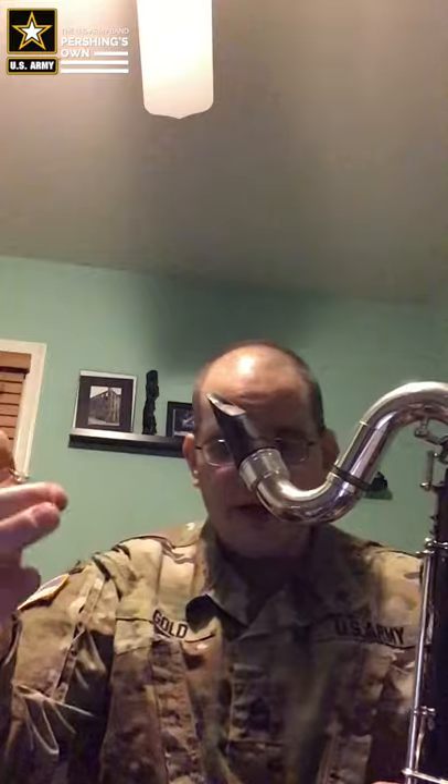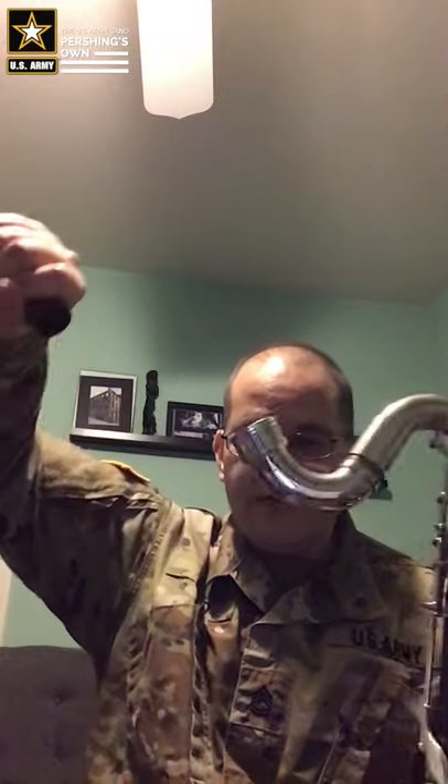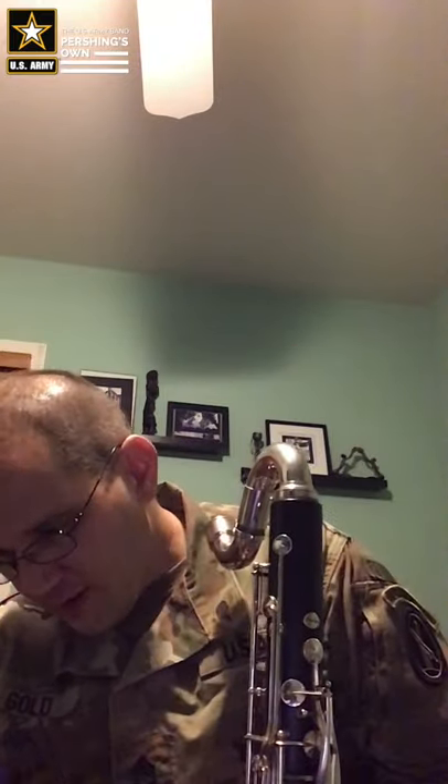Put the reed away in the plastic case or in this one. Next, we're going to take the ligature off and gently take the mouthpiece off — remember, just like when we put it together, slow twists. Now we're going to put the ligature back on without the reed, put the cap on, and put the mouthpiece in the case where it goes. There's usually a little compartment for it, though each case is a little different.